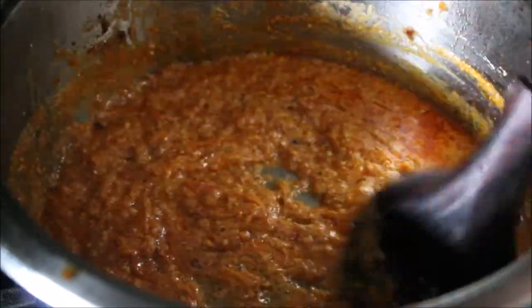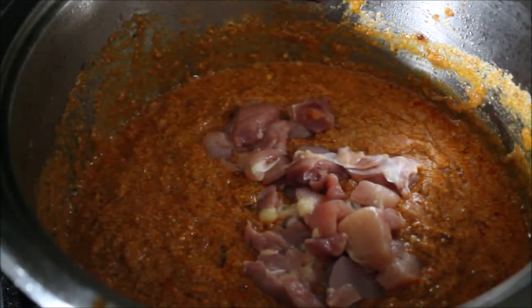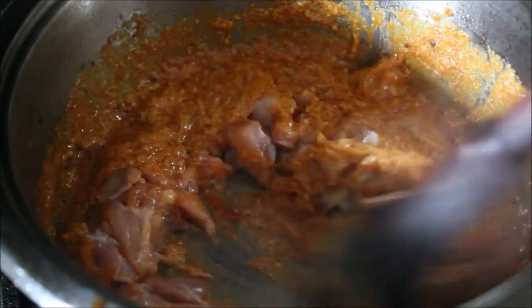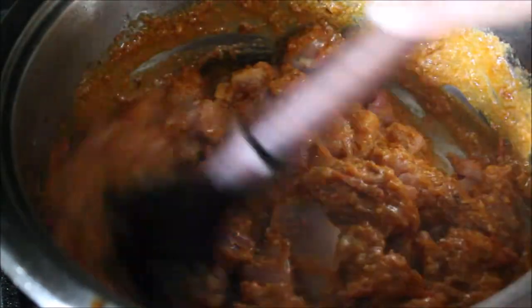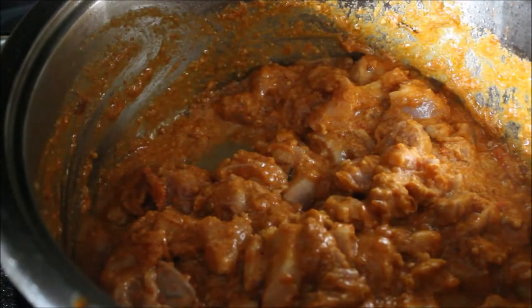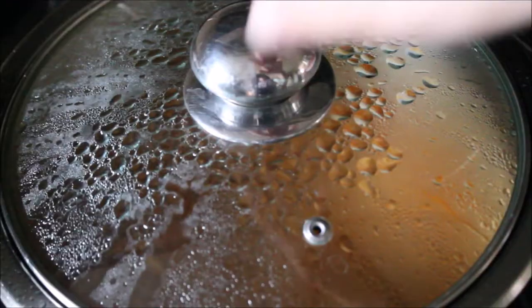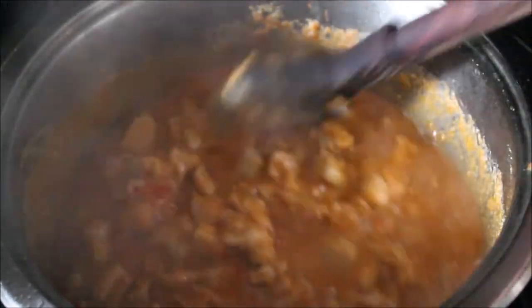Then it's time to add the mincemeat. Today I'm adding hand-cut chicken mincemeat, but of course you can add beef or goat meat or whatever your family likes. Mix the mincemeat with the gravy, then cover and let it cook until the mincemeat is almost done.